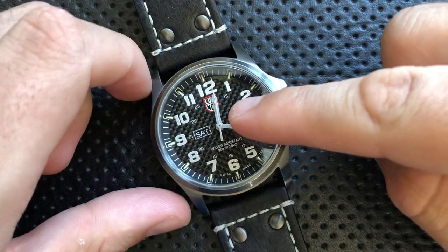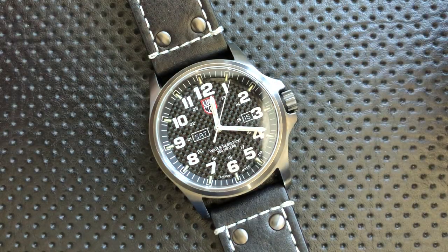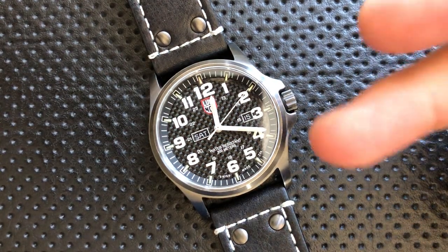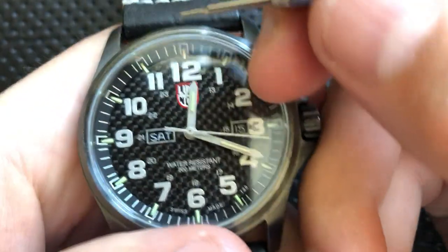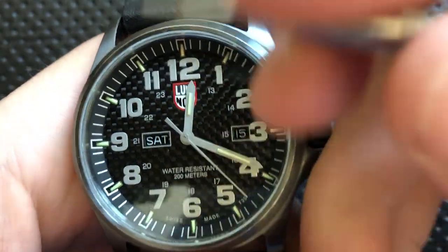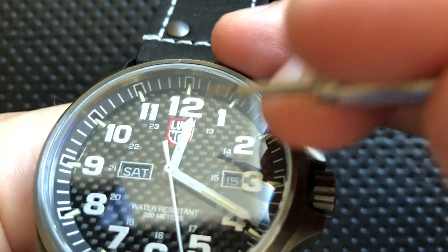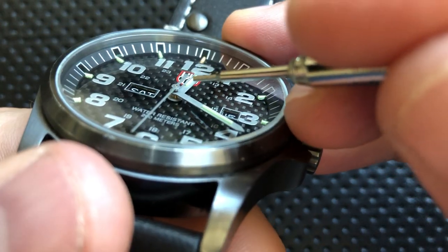A quick note on the brand: who is Luminox? Luminox is a company known for one thing — they do lume, nighttime luminosity. The way they do it here is using tritium gas tubes. We can see a little tritium tube at every one of the hour indices, and then there are tubes in the hands of the watch as well — actual three-dimensional tubes sitting on top of the hands.